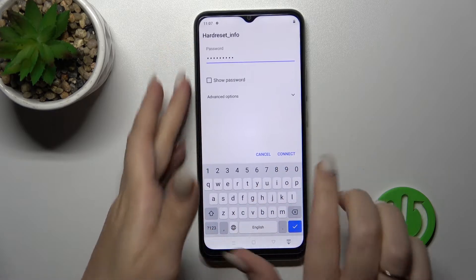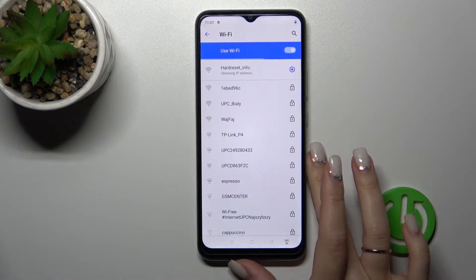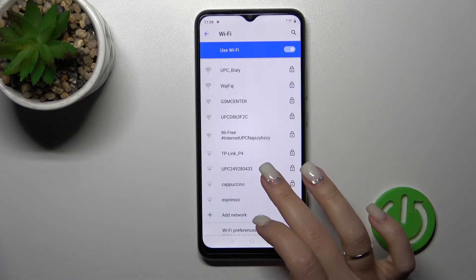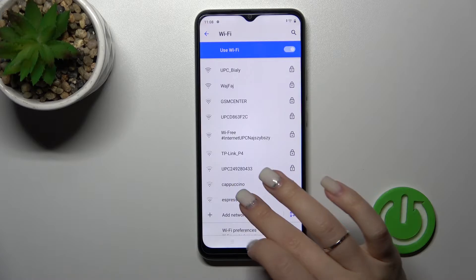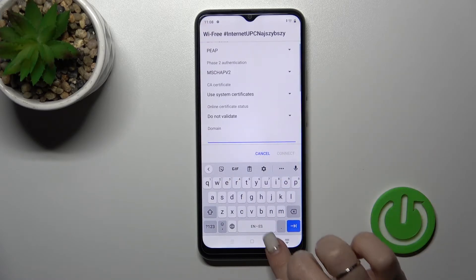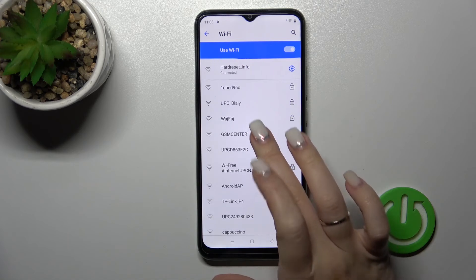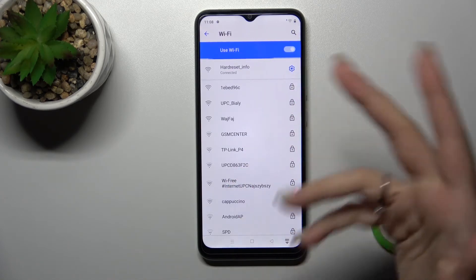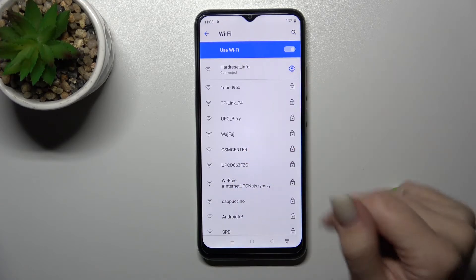After entering the password, click here to connect. Wait a moment, and now we can see that our device has successfully connected to the network. If you want to connect to two, three, or more networks, do the same: select the network, enter the password, and tap to connect. You can then switch between these networks as needed.